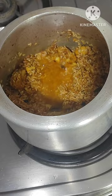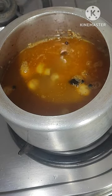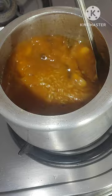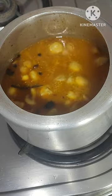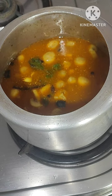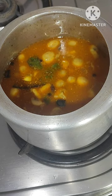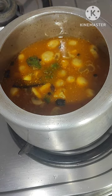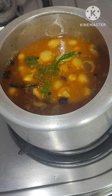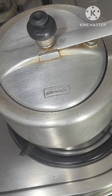After 2 minutes, add 2 cups water, mix it well, cover the lid. Add podina leaves, add green chili, keep it for 3 whistles.